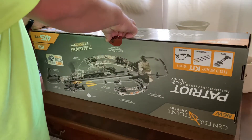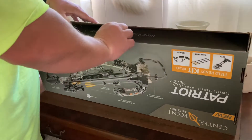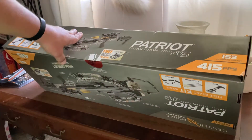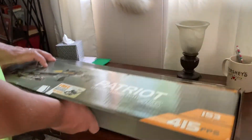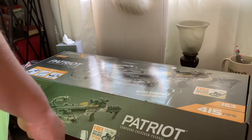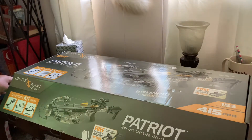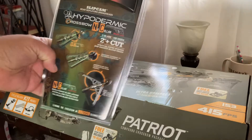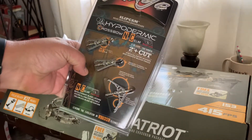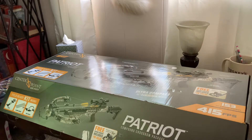Go ahead and open this — there we go — and it came with a crank included, which you can see right there. This is the first time I've opened it, and I went and picked up today the bore sight for it so I can sight the scope in, and I will be teaming it up with the Rage Hypodermic NC no-collar broadheads. Figure I'd give them a shot after seeing some of the reviews — it's my first time buying them.